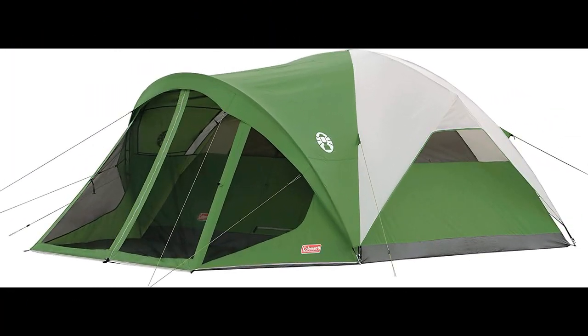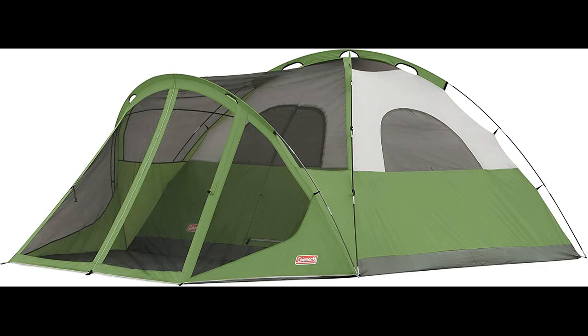In this video I will be discussing the Coleman Evanston Screen Camping Tent. It is a spacious and well-designed tent that offers great value for its price, providing ample room for multiple people and their gear, making it suitable for family camping trips or outings with friends. The tent's assembly and disassembly process may take some time but is straightforward and manageable for one person.